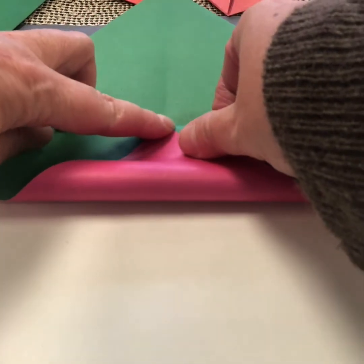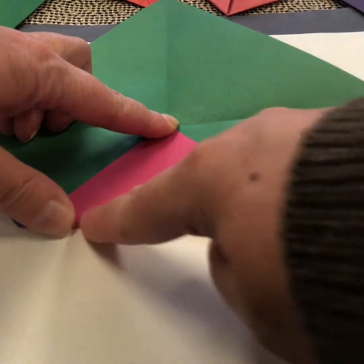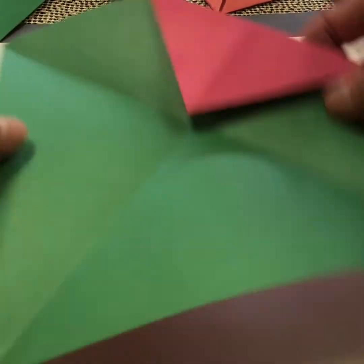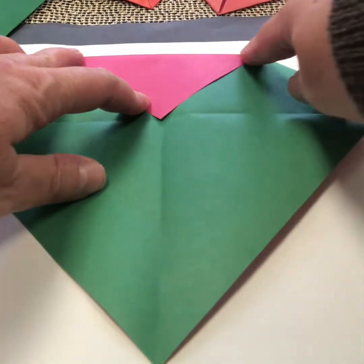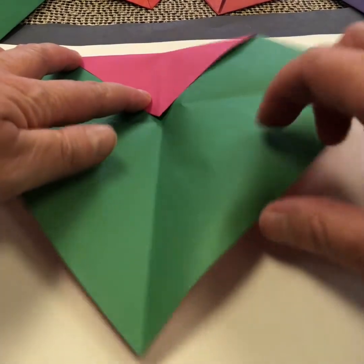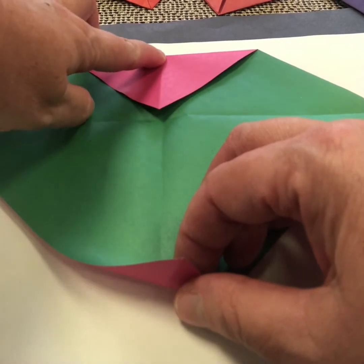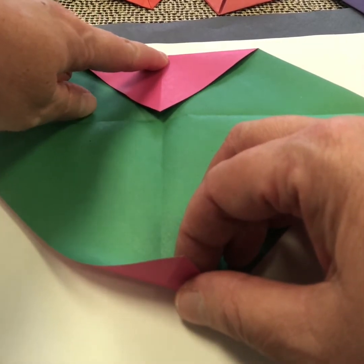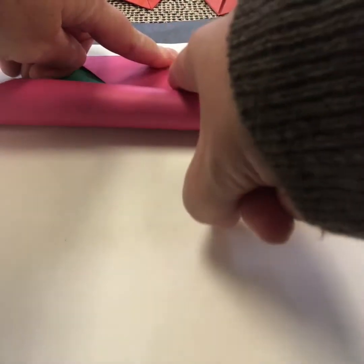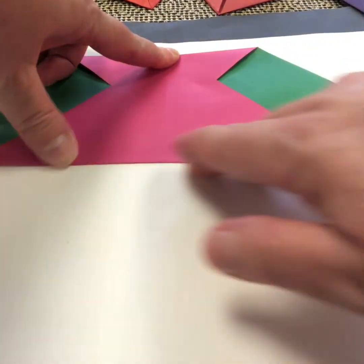I'm going to hold that at the center point there with this finger, and then with my other hand I'm going to crease the bottom. Then I rotate it so that I've got the triangle that I just folded at the top here. Now I'm going to take the bottom corner, but I'm not going to stop at the center point — I'm going to go all the way to this top fold here in the center. I'm going to bring this right up to there, hold it with one finger, and then with the other hand use those fingers to form the crease.